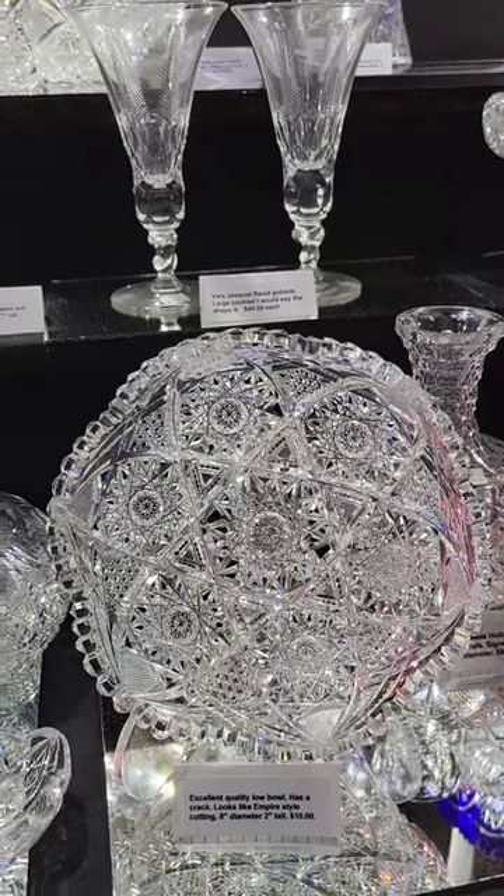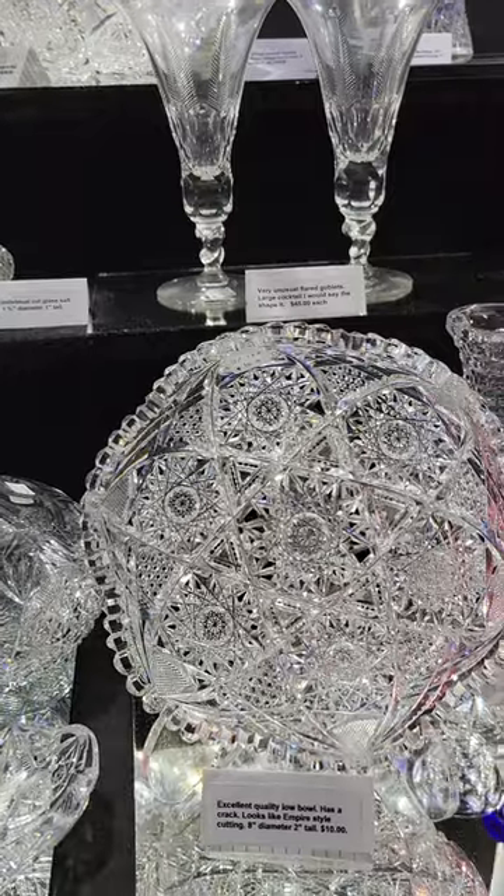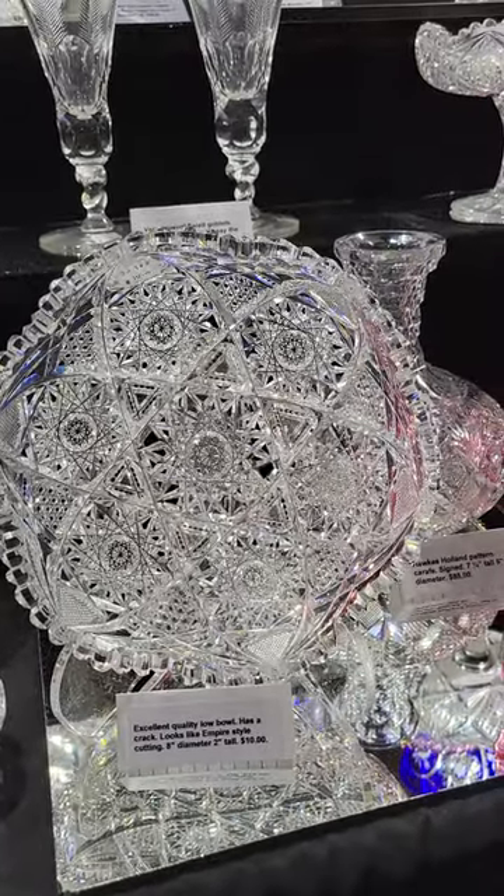There's a low bowl, eight-inch diameter. It looks like Empire. There is a crack somewhere in the pattern — it's hard to find. As such, it's only $10.